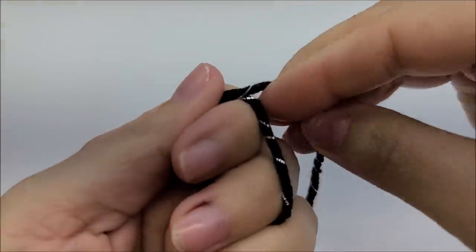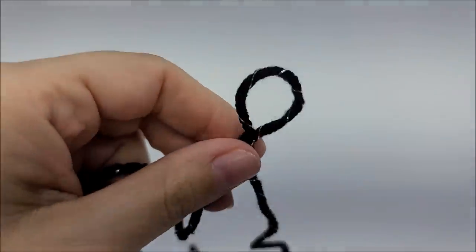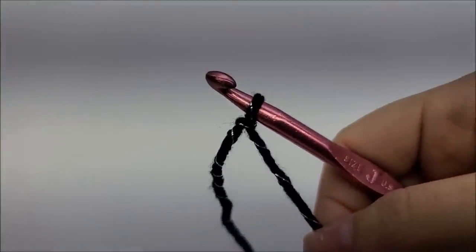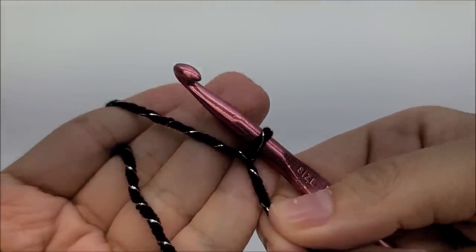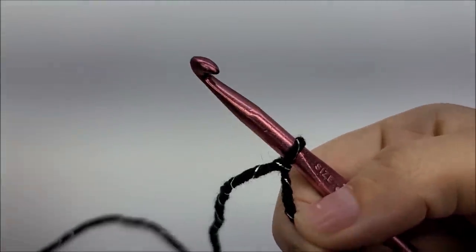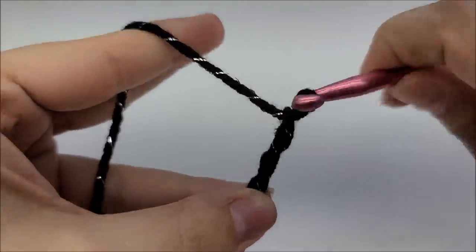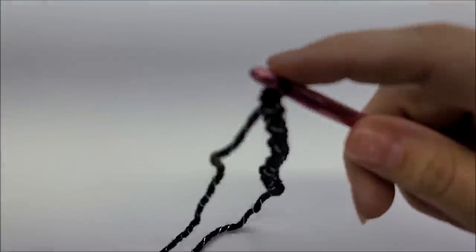It is a very beginner-friendly stitch yet it has a very gorgeous outcome. We are going to start off with a slip knot on our hook as always. I'm using a J hook. For the houndstooth stitch it's done in a chain of any odd number — so you can chain as many as you want as long as it's an odd number. For this particular swatch I chained 21.